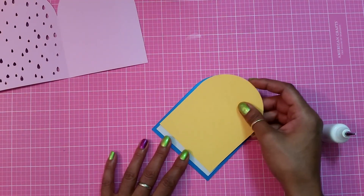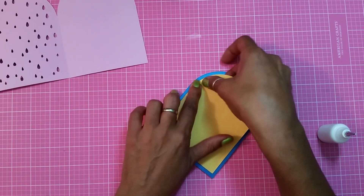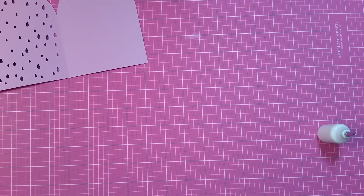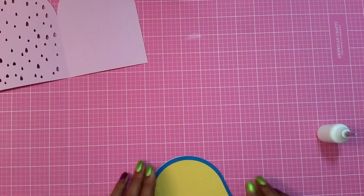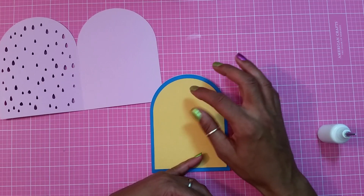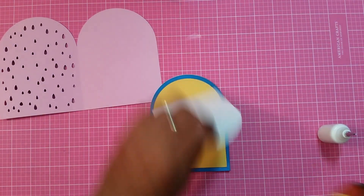I'm going to bring my piece back and insert it right in here — it wedges right up in there. Now for the sentiment, what I did was create the layers in Design Space. I took the biggest shape, did a duplicate, measured it down, then did another duplicate and measured it down again. Here goes my other layer — I'm going to put that right on top of the yellow.